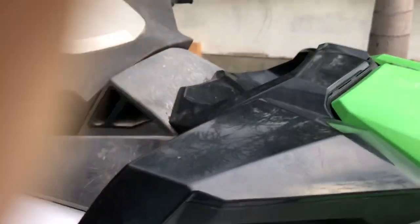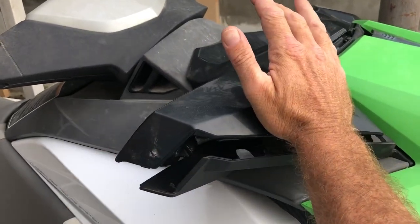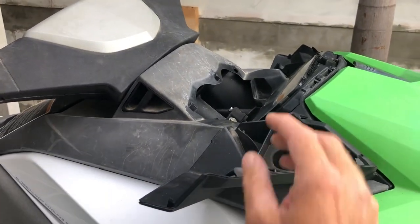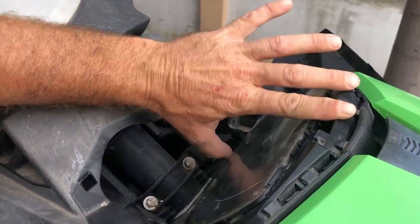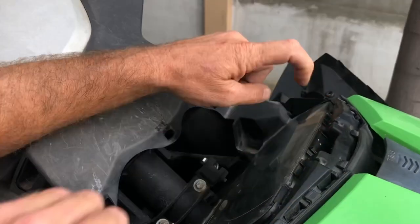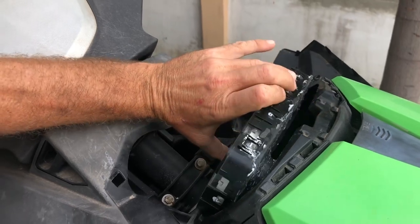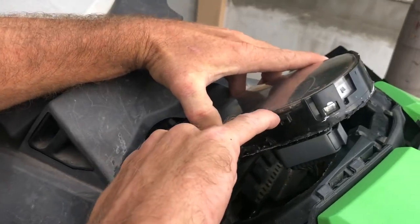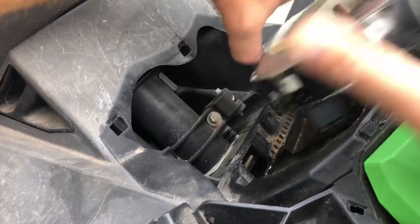So once you take the screws out, all you have to do is push here, push here and there, and it comes off already. Now you come here to the cluster — the display. This one normally clicks in. You can see here with the clip. You can put a screwdriver between here, but this model doesn't need that — it's already coming off. Pull up, because you can see between this and here — clips that come between this clip and this clip. That's how you take it out.